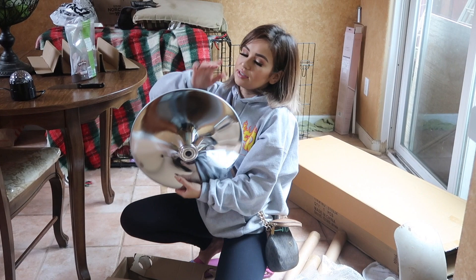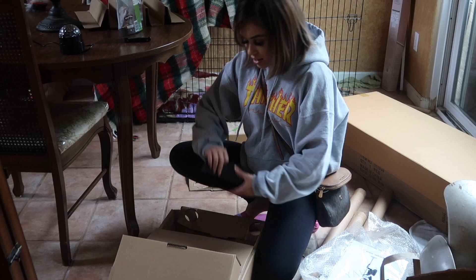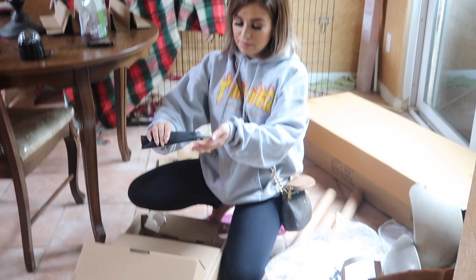This part goes at the ceiling and it also has rubber so it won't damage the ceiling. This is all you get, and then you also get a little bag that comes with all the supplies that you're going to need to set it up.